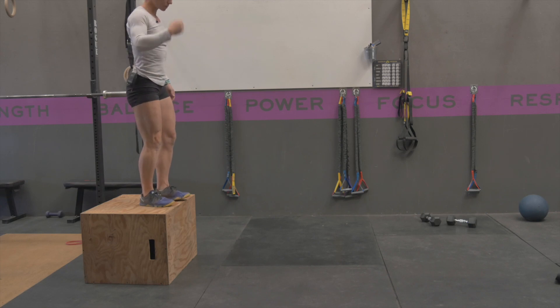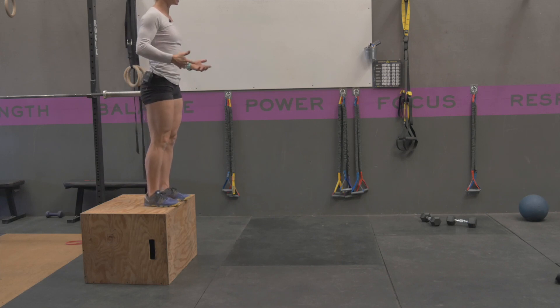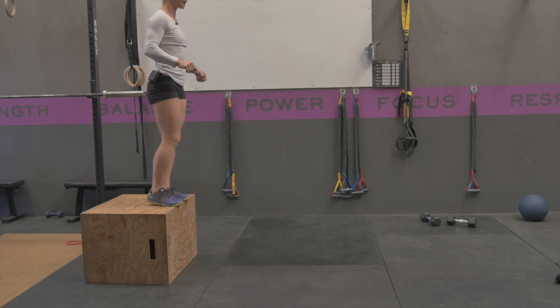I can't do this slow motion, so just go ahead and watch from here. Nice tight midline, you're going to step off, land on both legs and explode up out of it.